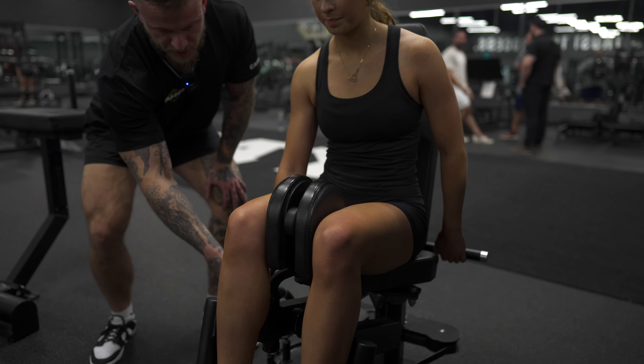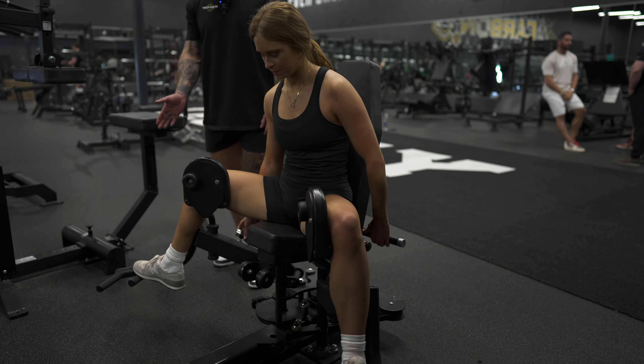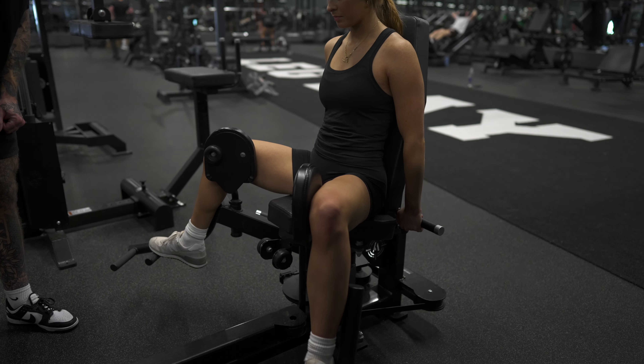Once that feels good, grab the peg on the opposite side and push or pull it up towards yourself. Take your feet out as wide as you feel comfortable with, then drop that pin down — that is your set point. From there, pull in just a little bit so that there's tension in the adductors right away.